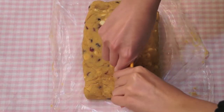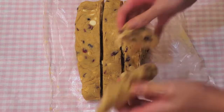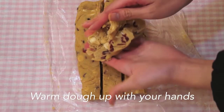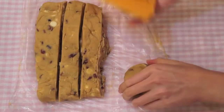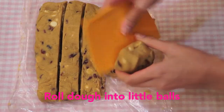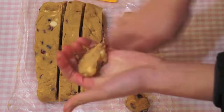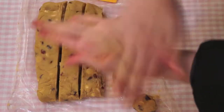Now divide your dough into a few equal portions. Your dough might be a bit crumbly — don't worry, just warm it up with your hands until it comes together. When your dough is smooth enough, roll them into little balls and place them onto a lined or greased baking sheet.